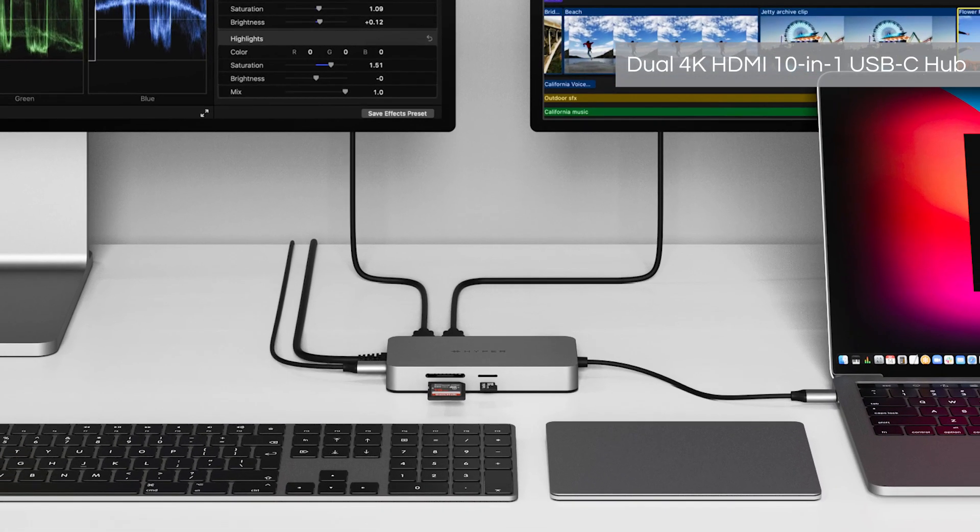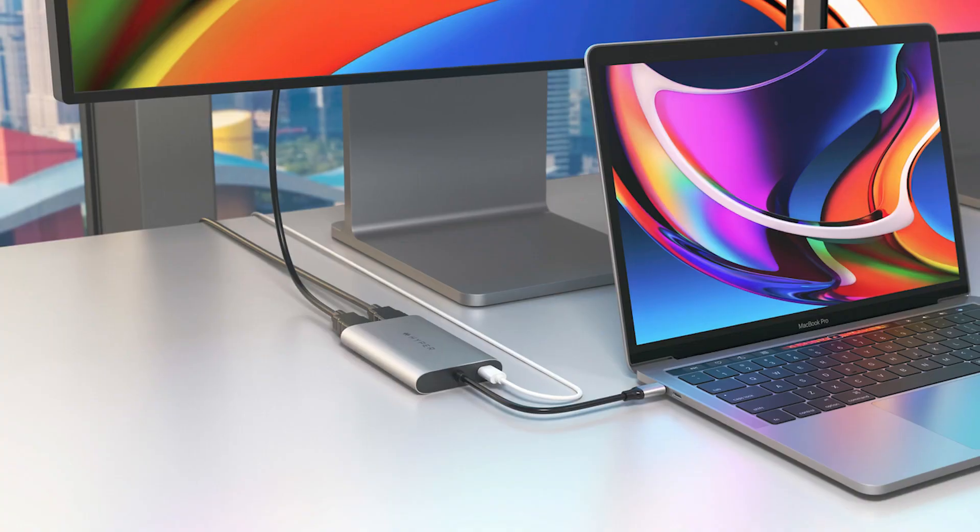Hi, I'm Barry, Product Marketing Director at Hyper, and today I'm excited to introduce to you the new Hyperdrive Dual 4K HDMI 10-in-1 USB-C hub and the Dual 4K HDMI 3-in-1 USB-C adapter from Hyper.